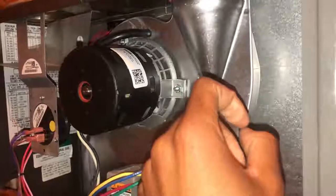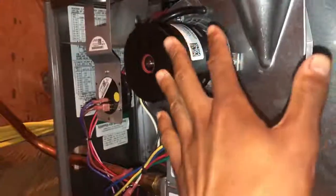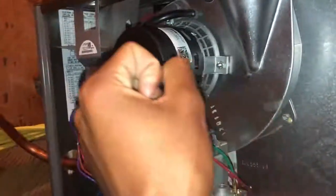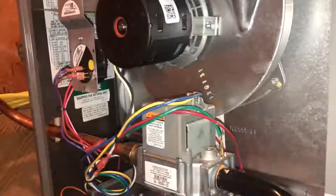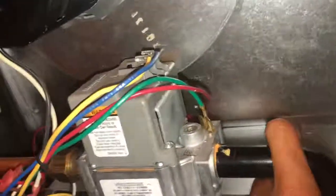If you are not a technician that knows what they're doing, please don't go digging your hands and fingers in here. This isn't 240 volts but it's still 120 volts - don't go digging your hands in. This stuff is hot, there's voltage right there. If you mess around and snatch one of these safety device wires loose, you're not going to have any heat unless you reconnect knowing what you're doing.